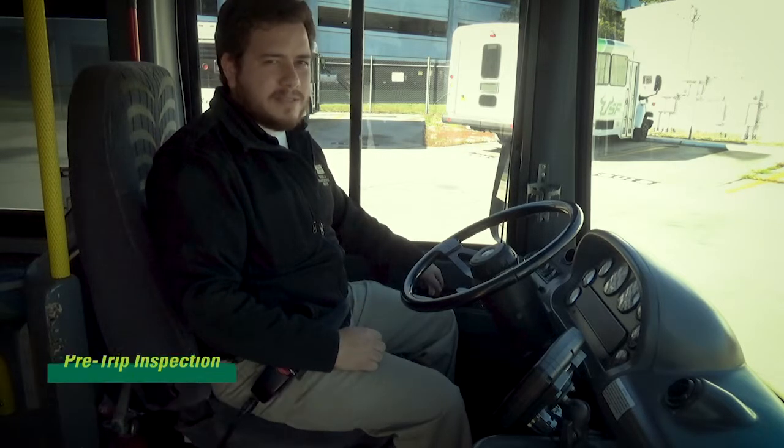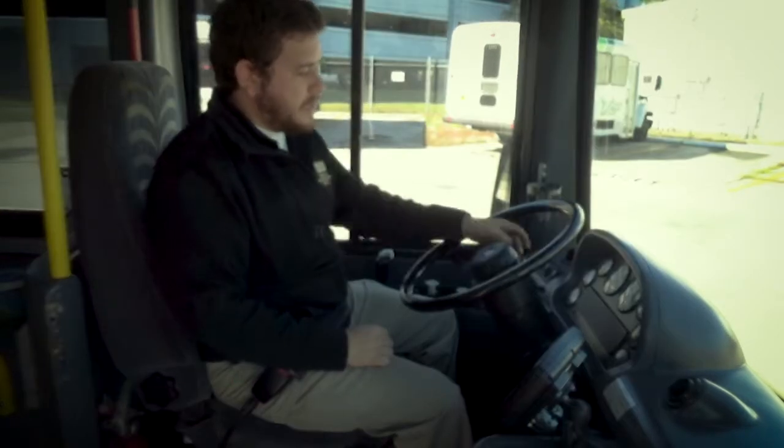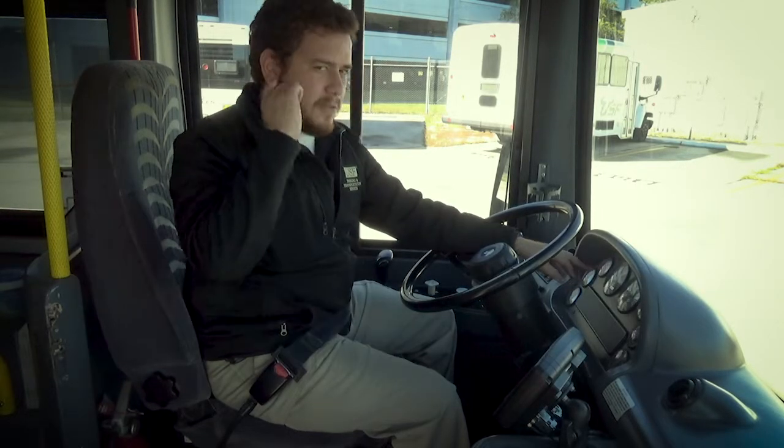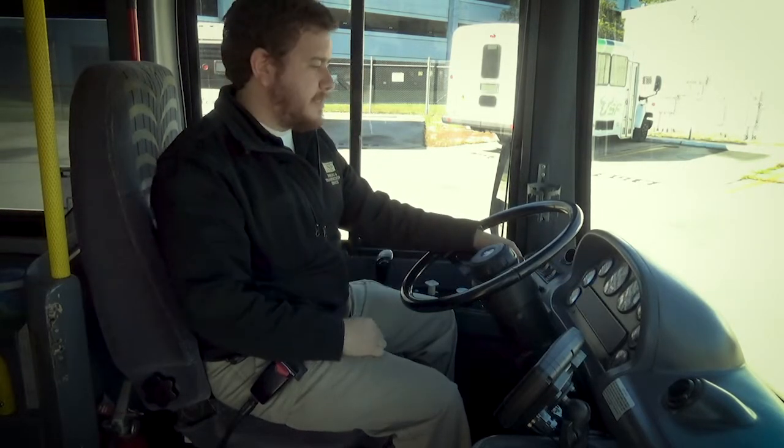So this part I would start the air brake test. I'm telling the tester that I'm making sure that I have 120 PSI on the needle, and I hear this bit of output sound before I started the test.